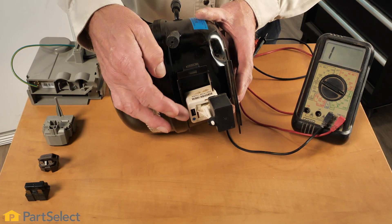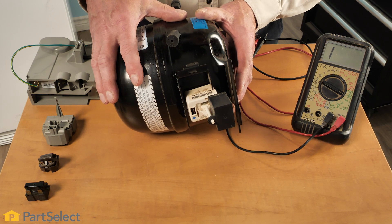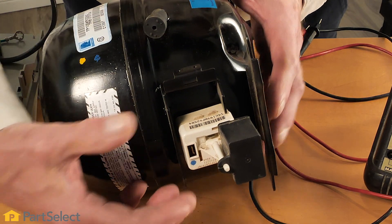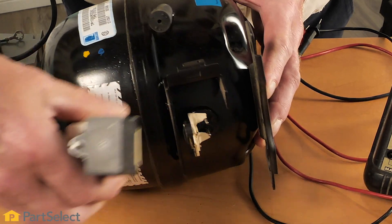If the fans on your refrigerator are running but not the compressor, we may suspect a problem with the start device for that compressor. Most compressors use either a relay overload device or a start device to get that compressor running. Those components can normally be tested with a multimeter to check for their proper function. Without the start device working properly, the compressor may not start and therefore it would not get any cooling. Most of these are easily checked with a multimeter — you would simply pull that device completely off of the compressor.